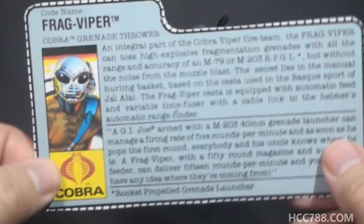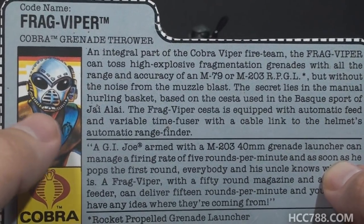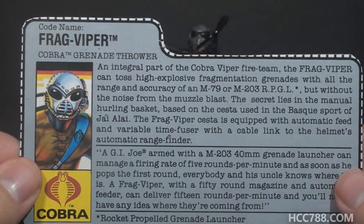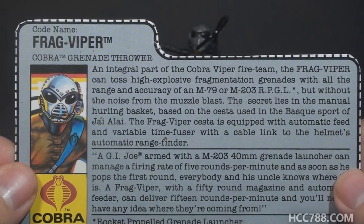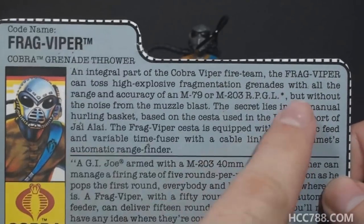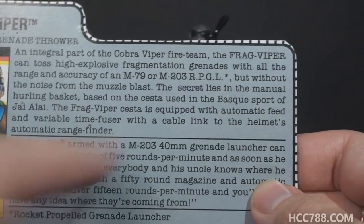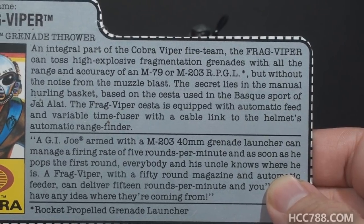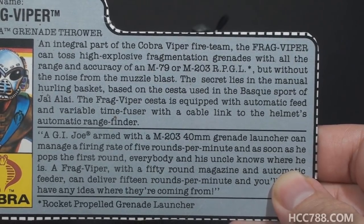Let's take a look at Frag Viper's file card. It has his faction as Cobra, a portrait of the Frag Viper — missing the hose connector to the helmet. His code name is Frag-Viper; he is a Cobra grenade thrower. The top paragraph says: 'An integral part of the Cobra Viper fire team, the Frag Viper can toss high-explosive fragmentation grenades with all the range and accuracy of an M79 or M203 RPGL' — asterisk — RPGL stands for Rocket Propelled Grenade Launcher — 'but without the noise from the muzzle blast. The secret lies in the manual hurling basket based on the CESTA used in the Basque sport of Jai alai. The Frag Viper's CESTA is equipped with an automatic feed and variable time fuser with a cable link to the helmet's automatic rangefinder.'